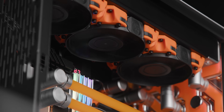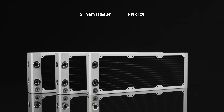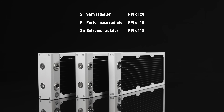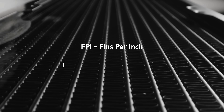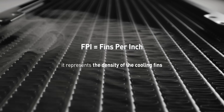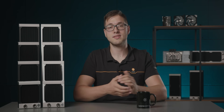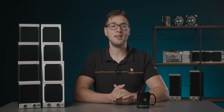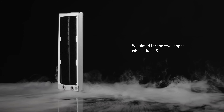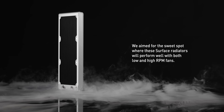Breathing is very important for radiators, not just humans and other living creatures. The S-series radiators have an FPI of 20, while the P and X have an FPI of 18. FPI stands for fins per inch, and it represents the density of the cooling fins. The downside of high FPI radiators is decreased performance at low RPM, but we at EK believe that silence and performance are equally important, so we aim for the sweet spot where these Surface Radiators will perform well with both low and high RPM fans.